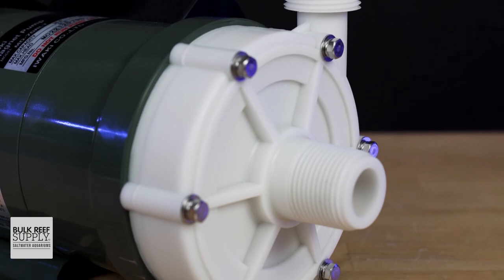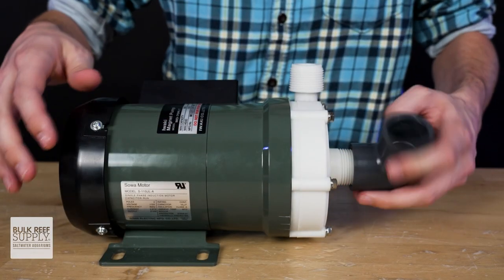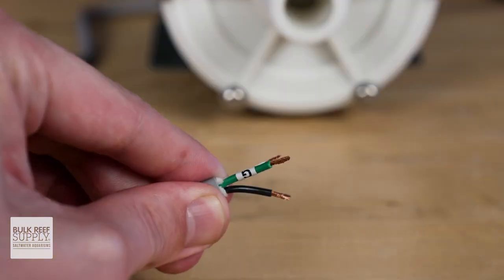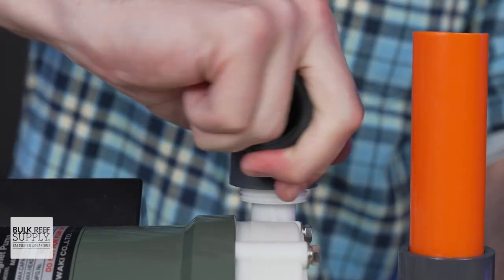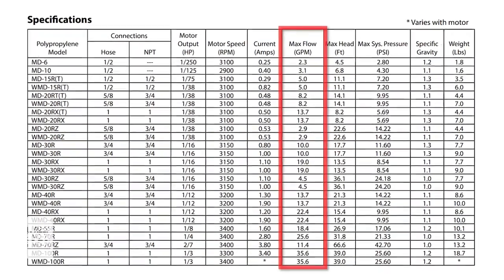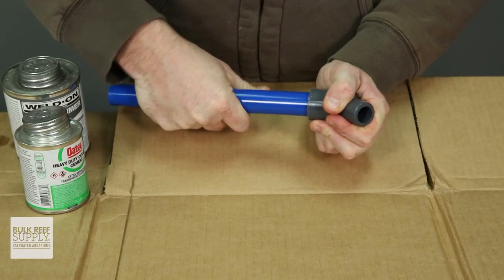A couple of setup and quick tips. The standard input and output male-threaded connections, from 5/8 inch to 1 inch depending on the model, are easy to plumb right in — there's no need for conversion plumbing. Cords are not pre-wired and you'll need a plug, which you can get at any hardware store and it's very easy to install. Once the plug is added, plumb it up and plug it in. Quick tip from personal experience: Iwaki's gallon-per-hour ratings are pretty accurate, so make sure your connections are tight — glued or clamped — because these pumps really push some water. Check out the whole line and get ready for years, maybe even decades, of unmatched performance.